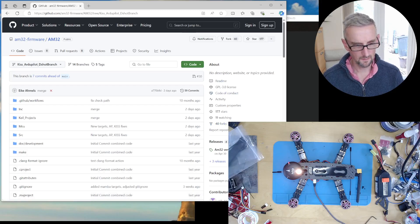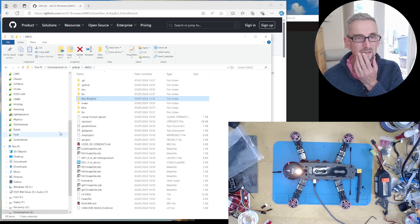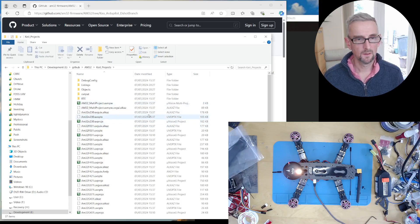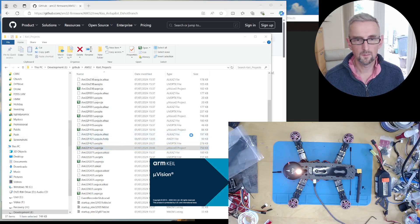I've cloned this locally, and if I go into Keil Projects you'll see there are all of these UVProjX projects. If you've installed the Keil build tools, which I told you about last time, you should be able to open one of these. I know the Teco32 uses the ATF41, so I'm going to open that project — AM32F41 — and it opens the tool.